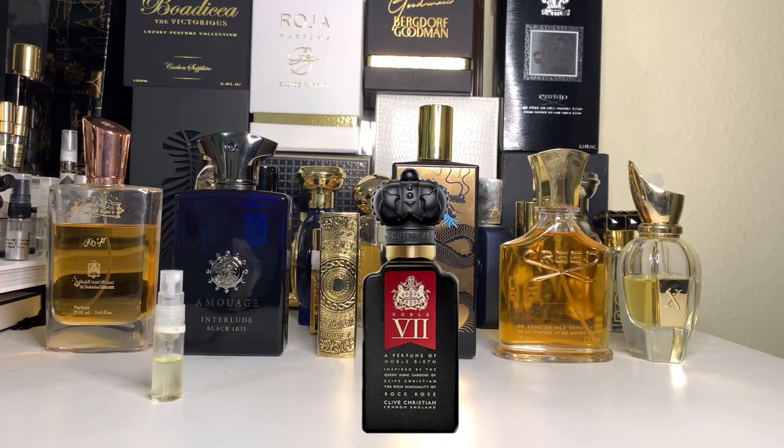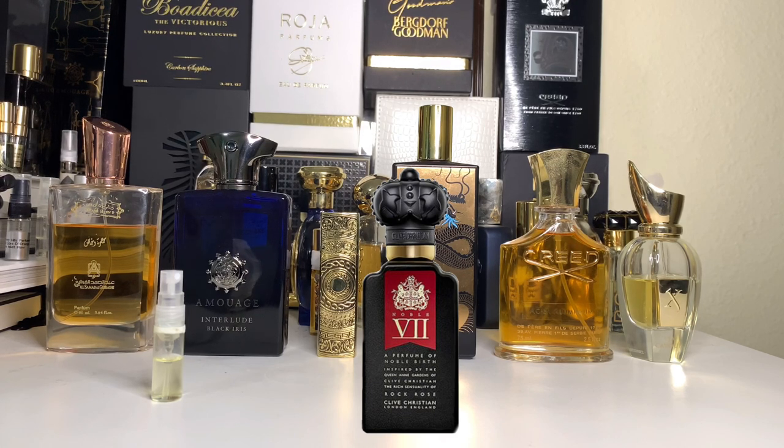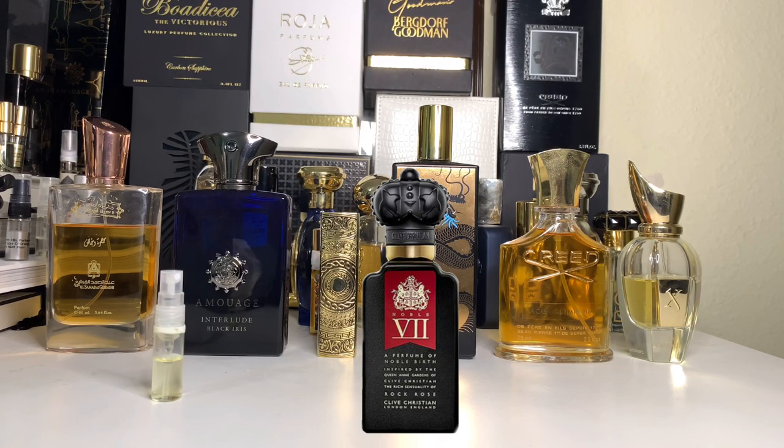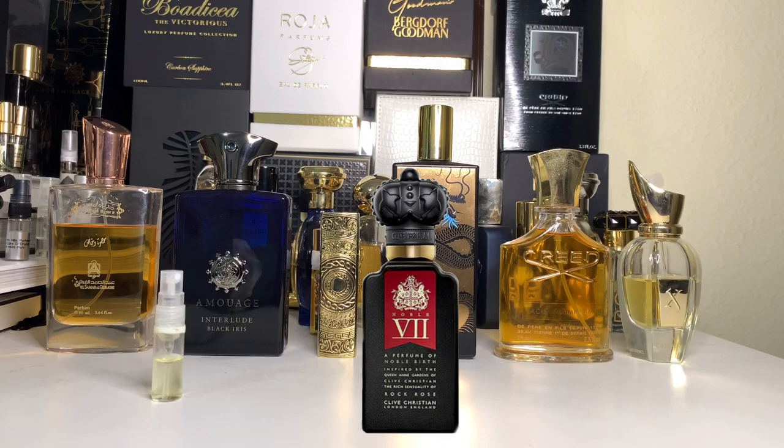Immediately there's going to be a curve within Clive Christian Rock Rose, and that's when the mid-notes shine. In comes lavender — a really nice note we all love, very man-fresh. And then you have a really prominent clary sage. Sage comes out, changes the game, mixes it with lavender. You also have beautiful violet, as well as the rock rose itself — the labdanum, the slightly resinous labdanum that is in here.